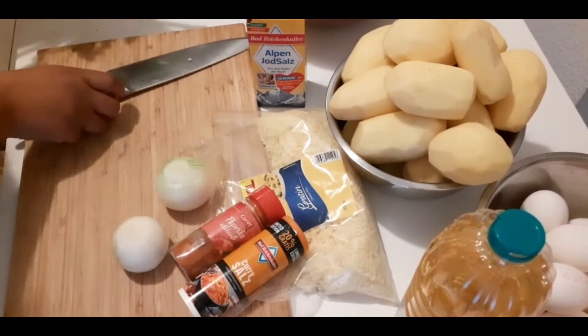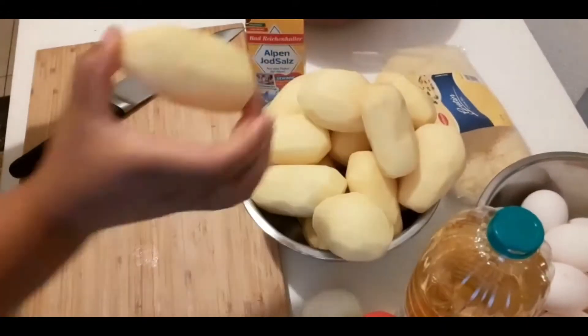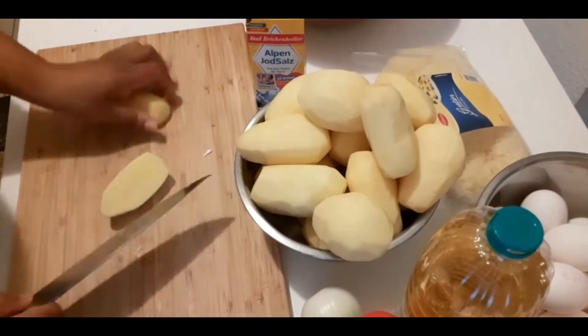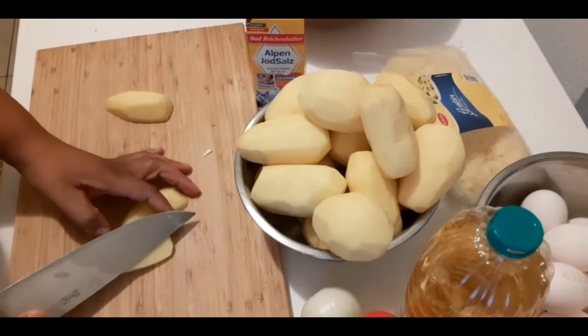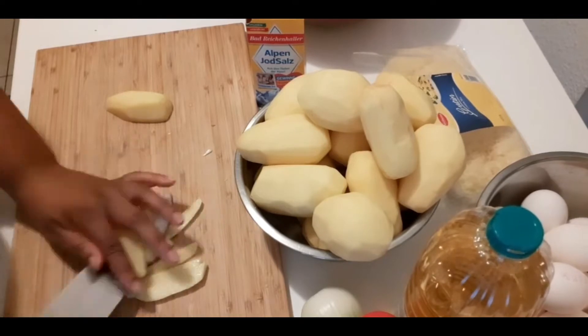I'm going to create space so that I can start by cutting my potatoes into small pieces, chip size, like that.